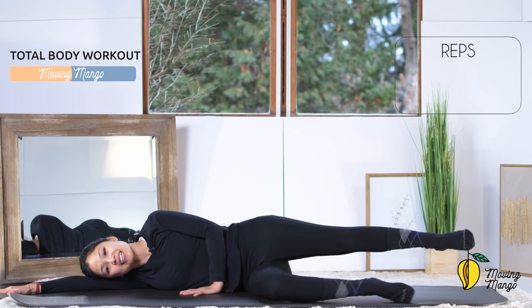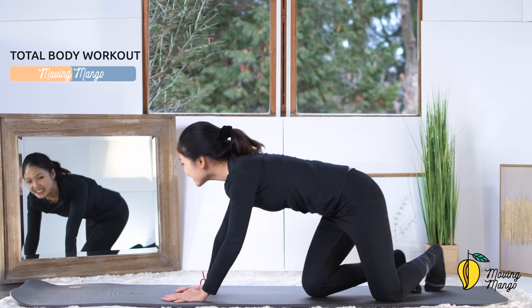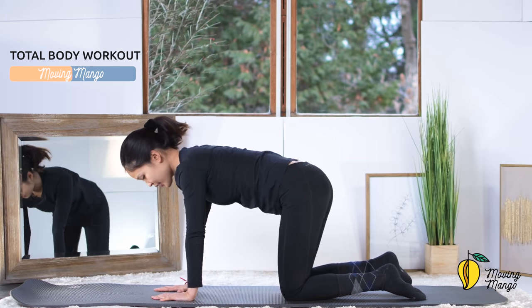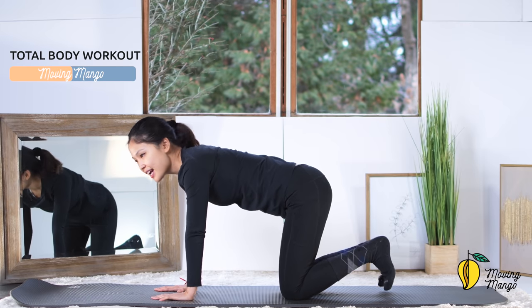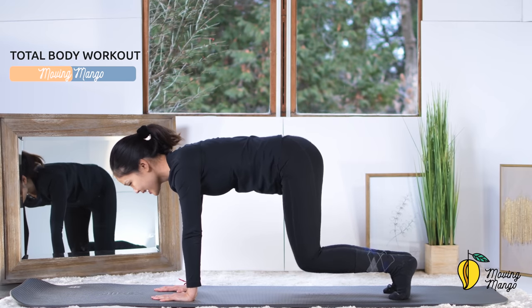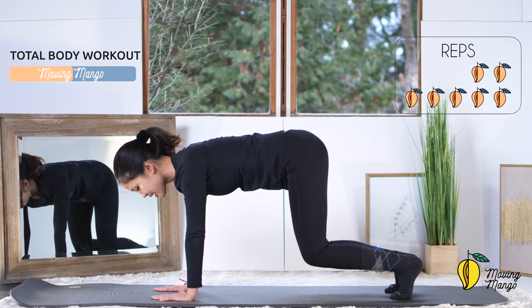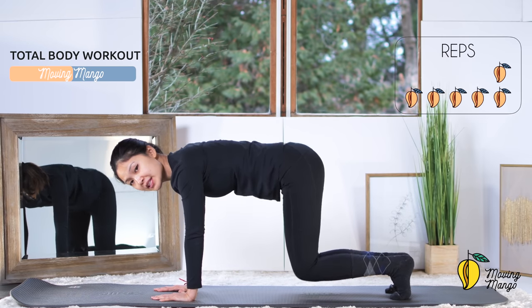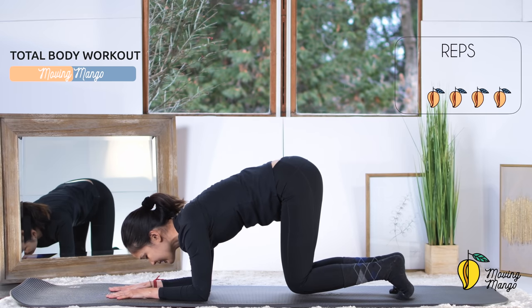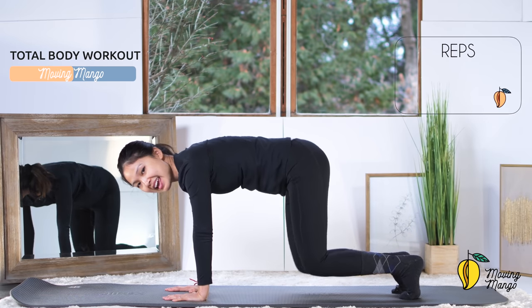Slowly bring your legs up and go to all-fours position again. Open your arms shoulder-width apart and your legs hip-width apart, tuck your feet — inhale and lift your knees off the mat and exhale, bring it down 10 times: 10, keep breathing, 9, belly button in, 8, 7, shoulders on top of your wrists. Put your forearms down if it's easier for your wrists. Lift, and 3, keep breathing, 2, and last one — lift and down.